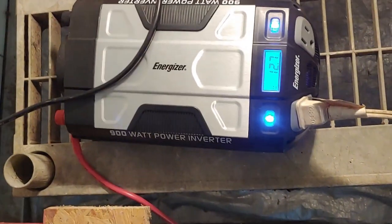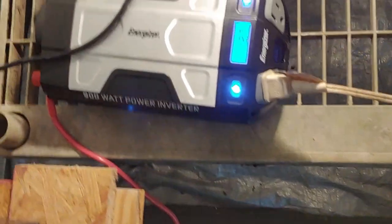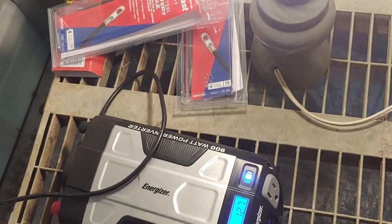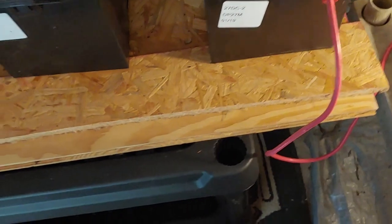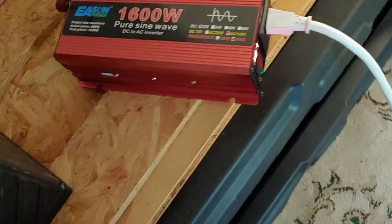Over here, by the way, I have a nice light set up. This is a modified sine wave. Little lights like this don't really need a pure sine wave since they're so expensive. It has a little one right here, and it's connected to one lead acid battery at the moment, and it's running it just fine. That inverter does need a little bit of a bigger fan, so I'm probably going to do that.